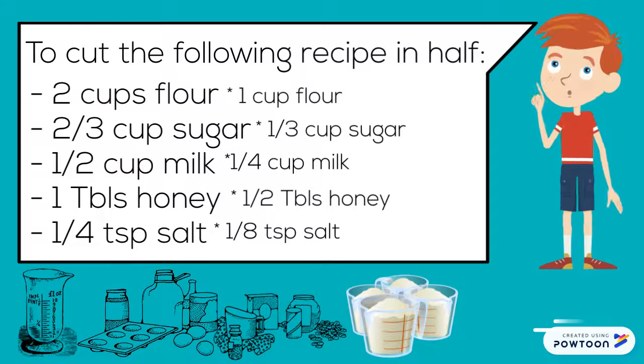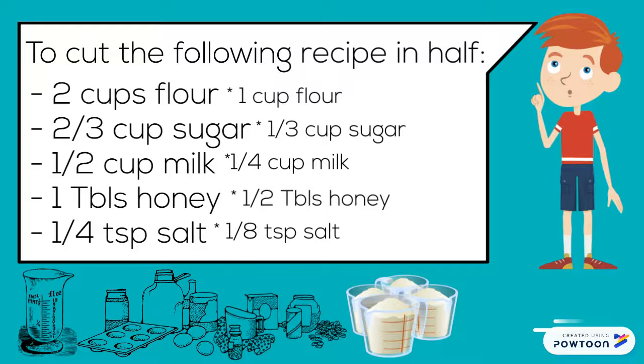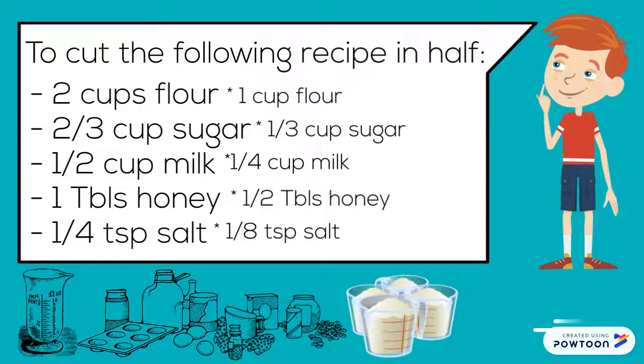To cut the recipe in half: two cups flour becomes one cup flour. Two-thirds cup sugar becomes one-third cup sugar. One-half cup milk becomes one-quarter cup milk. One tablespoon honey becomes one-half tablespoon honey. And one-quarter teaspoon salt becomes one-eighth teaspoon salt.